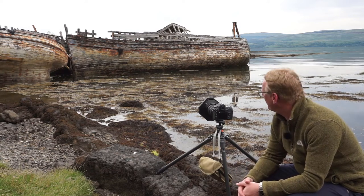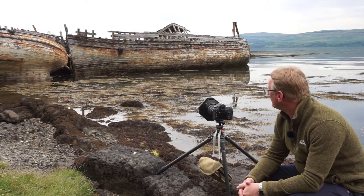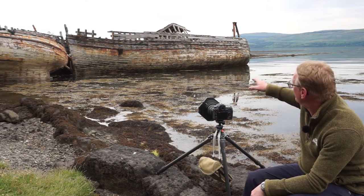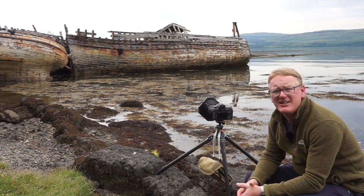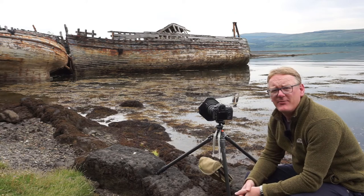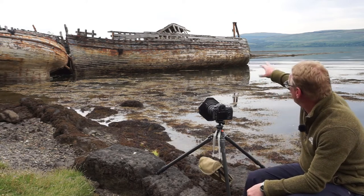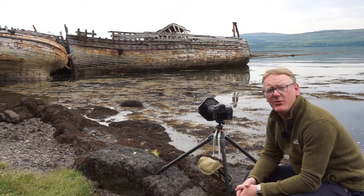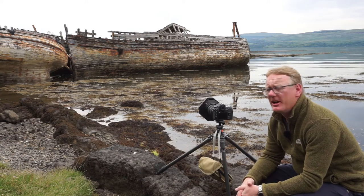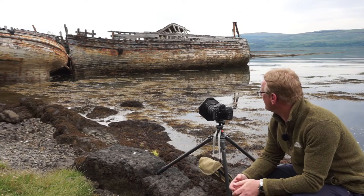We're going to photograph these. There are three boats actually — one on the left, one on the right, and then another one just behind. They've been here for years, and over the past few years we've been slowly watching them fall apart. The superstructure on the right-hand boat has now collapsed, and around the other side there is actually a tree growing out of the deck on one of the boats.